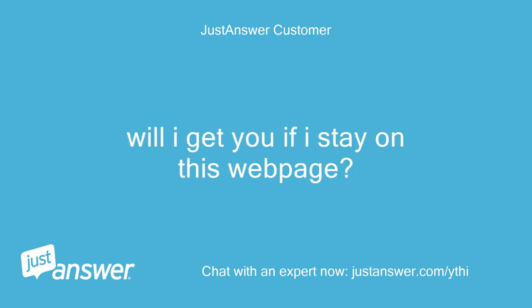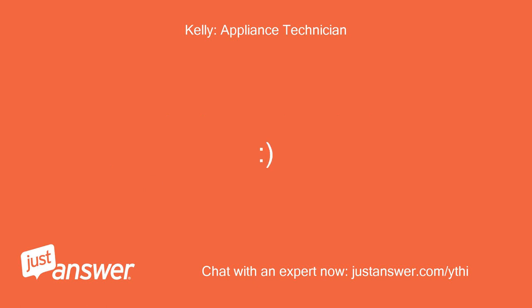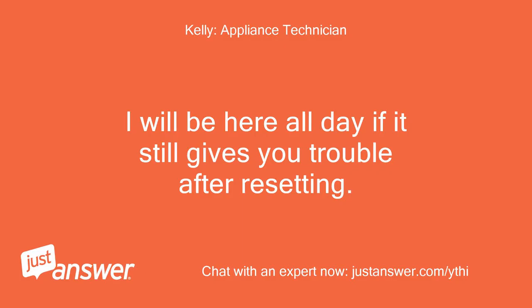Will I get you if I stay on this webpage? Yes, or you can go to your email and follow a link back anytime. Okay, thanks for trying. I will be here all day if it still gives you trouble after resetting.